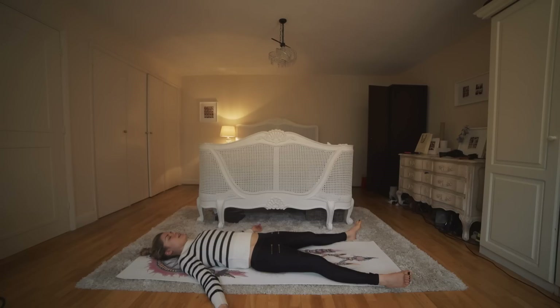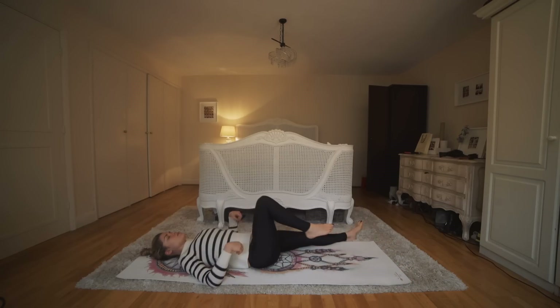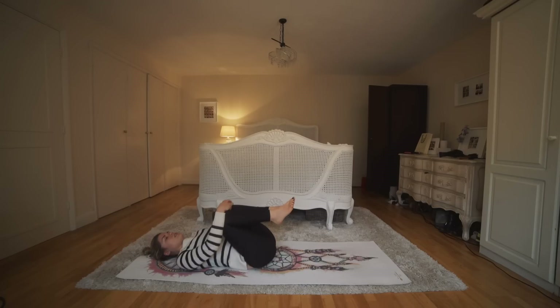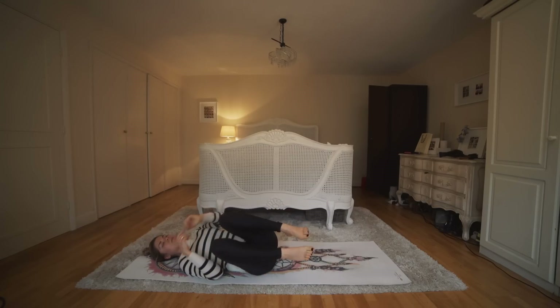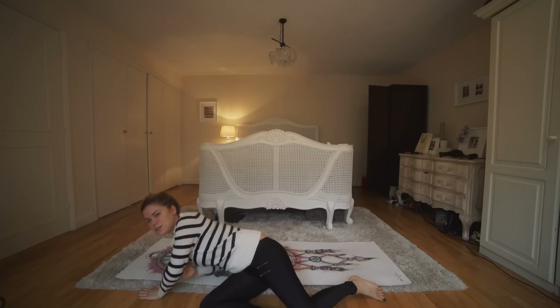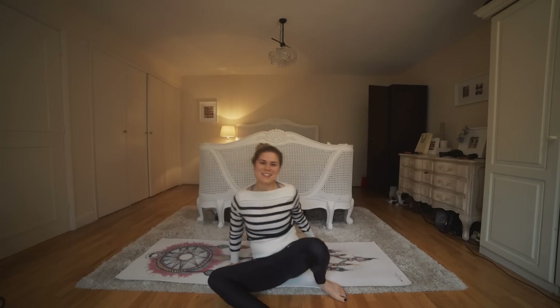When you're ready, start to wiggle your fingers, your toes. Hug your knees in towards the chest, give yourself a nice cuddle — feels good. Then slowly roll onto the right side of your body and come all the way up into a comfortable seated or kneeling position.